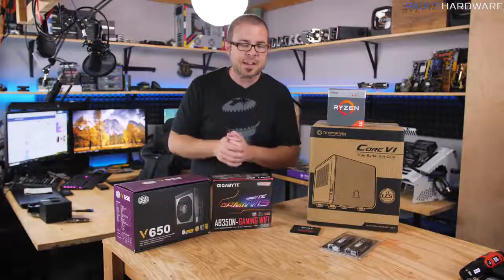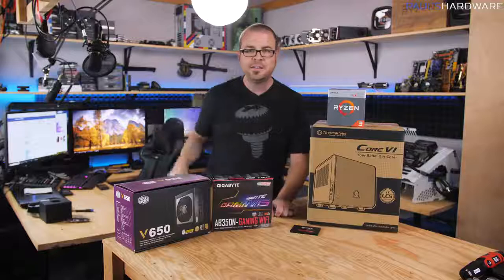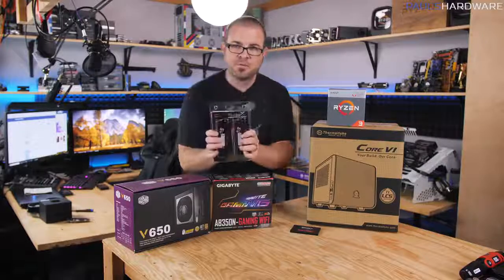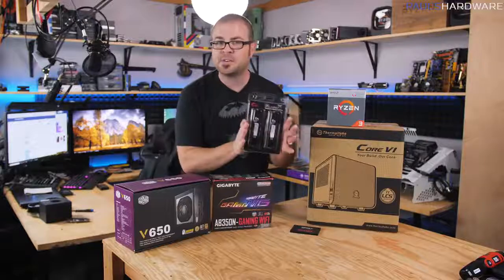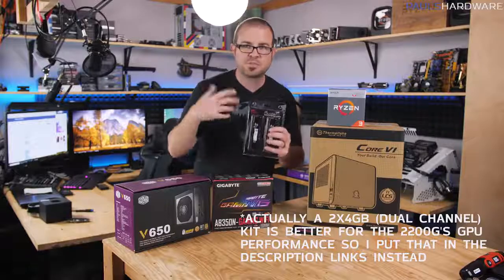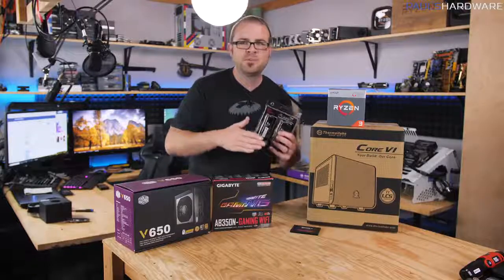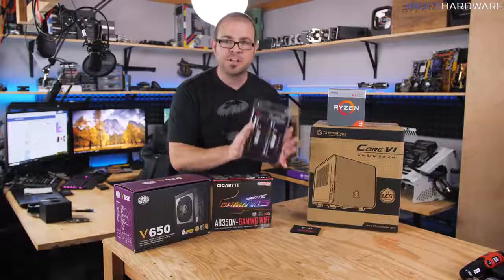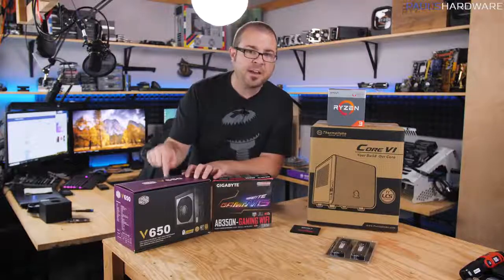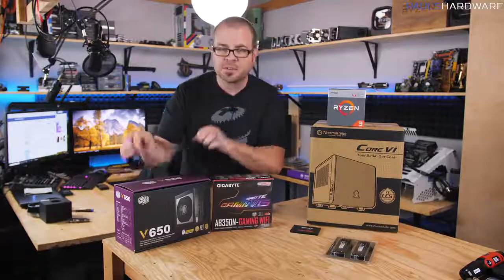Memory pricing: a 16GB kit of fast Ryzen-compatible RAM costs about $200 right now. You can get a single 8GB stick for about $100 to tide you over. So this entire system build will cost somewhere between $475 and $575 depending on how much memory you put in it. I'm using a Cooler Master V650 power supply, but the parts list includes a 550W 80 Plus Bronze Corsair unit for about $50.